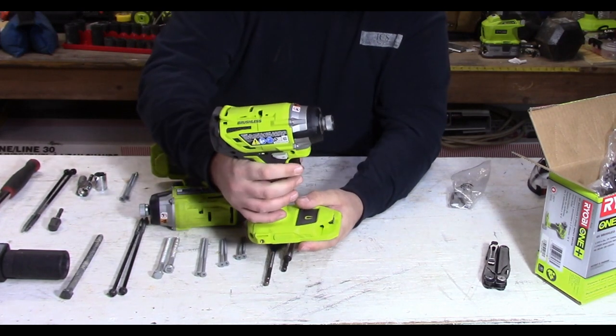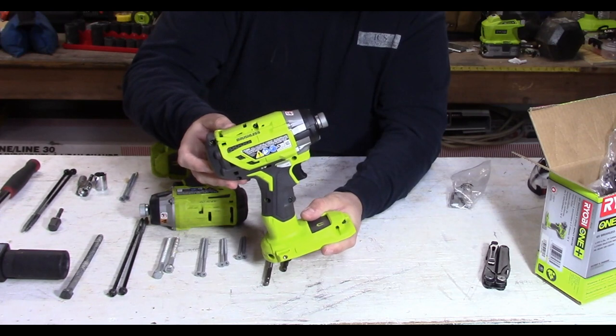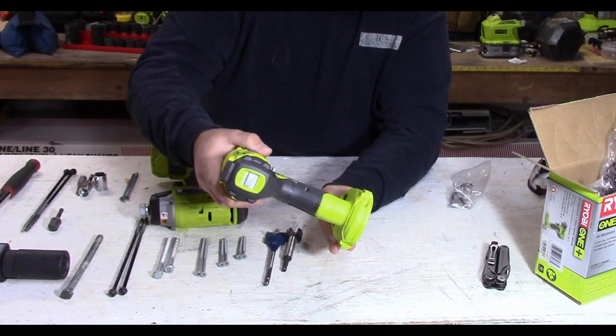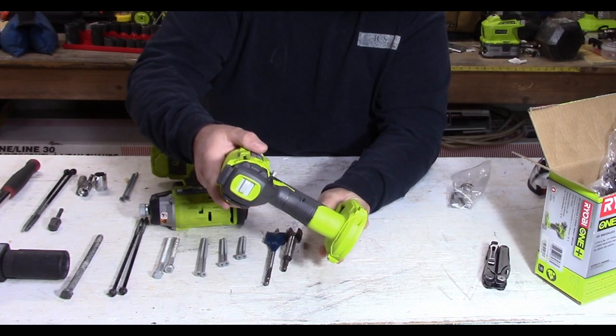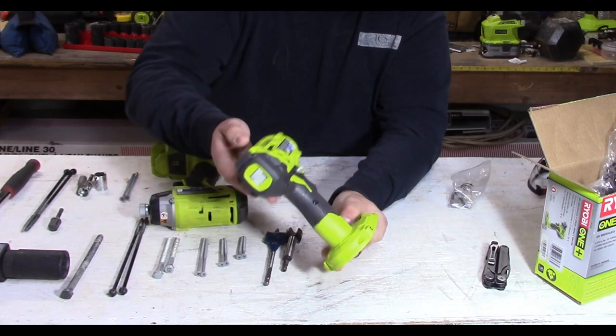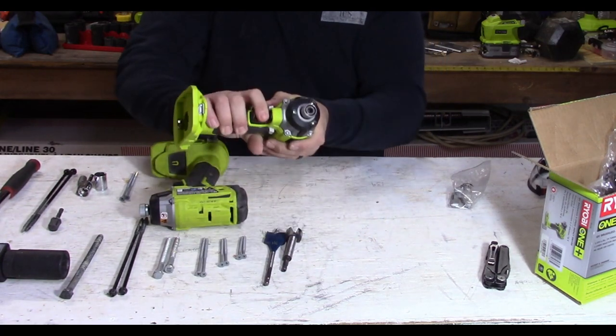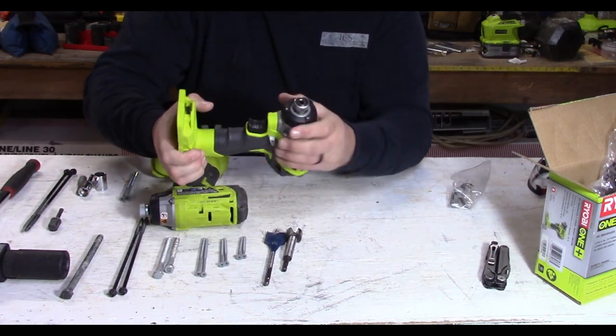On the first setting, that's up to 1,050 rotations per minute. On the second setting, that's going to produce 2,200 rotations per minute. And on the third setting, that's actually going to produce 3,200 rotations per minute. And that's pretty phenomenal, especially for this driver.